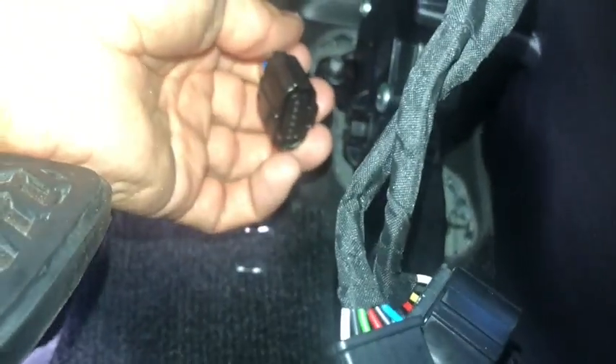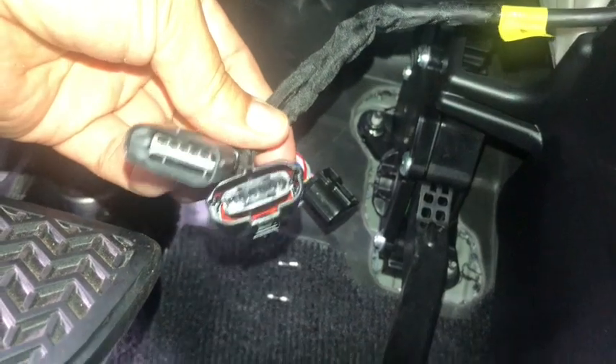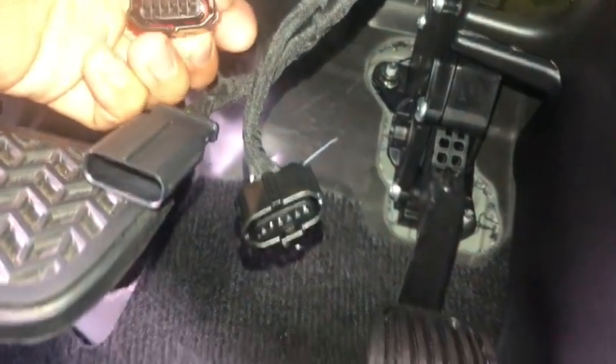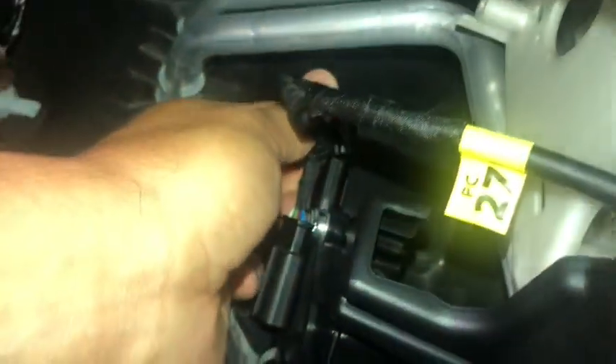The only thing that I did is remove it before the video. These are the two cables for the pedal commander — one is a female, one is a male. The one in the car is this one, so you need to match it with the one on the pedal commander and go directly into the gas pedal, like that.